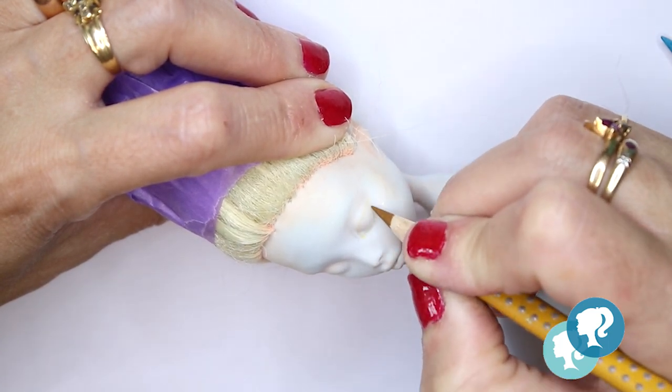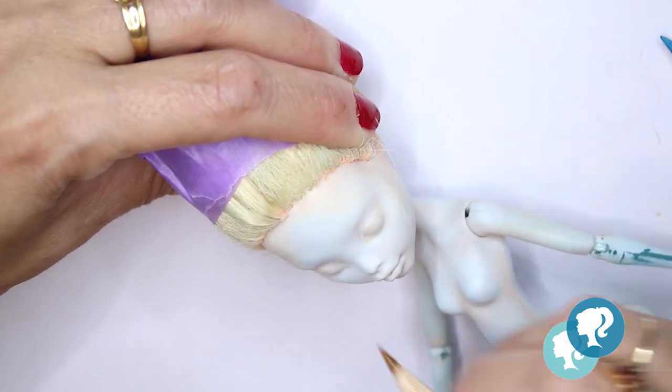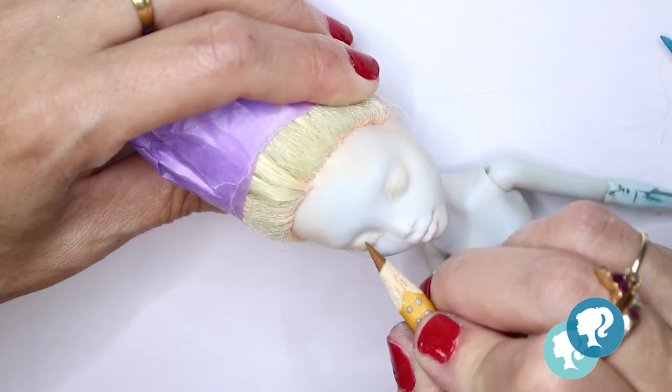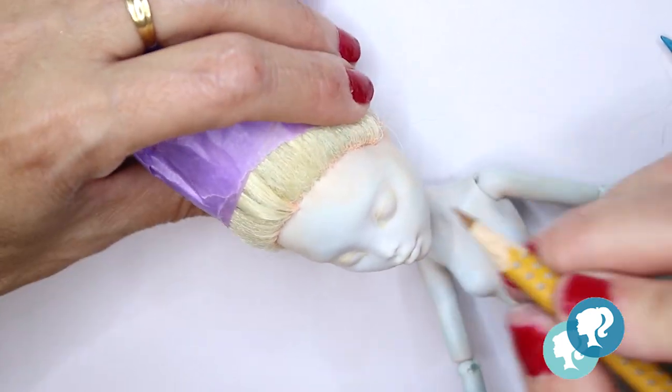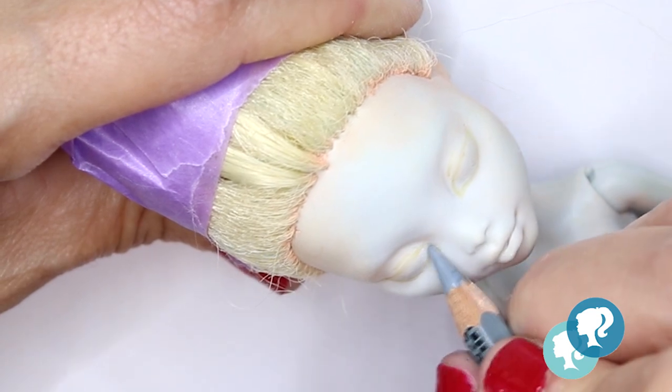I'm using Faber-Castell, Stabilo, Derwent, and Caran d'Ache watercolor pencils to sketch her face. And to blush her body I'm using Rembrandt soft pastels.